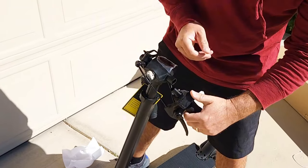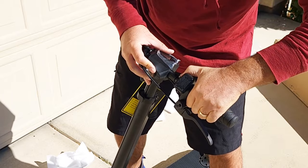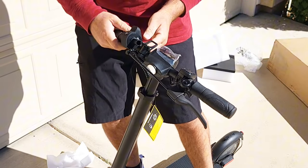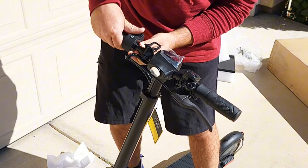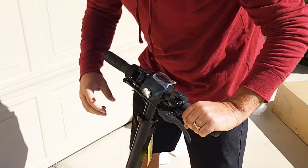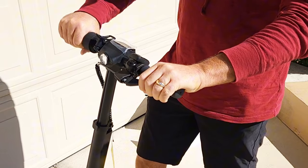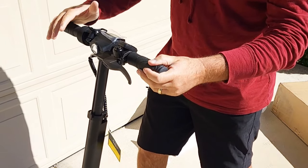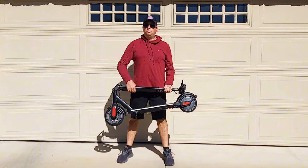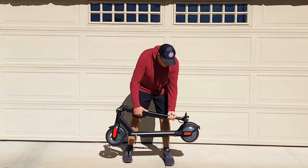You just need to push this button over here, insert the handlebar in, and lock it in. It does have height adjustment, so you can get it higher. Looks like everything is assembled — I'm not sure why they include tools because you don't really need to do anything. This is the Caroma scooter, and it's pretty light and foldable.